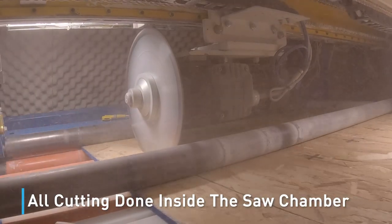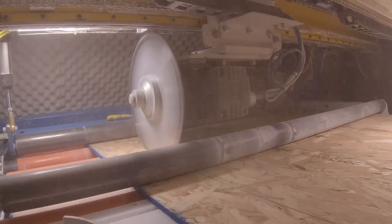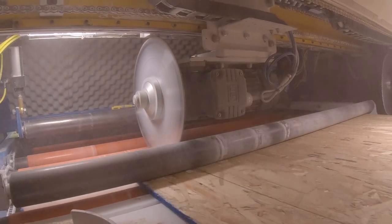All cutting is done inside the saw chamber, reducing dust and improving safety. The downdraft airflow design keeps dust inside the saw box and directed into the dust collection system.